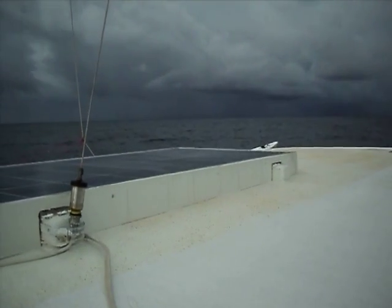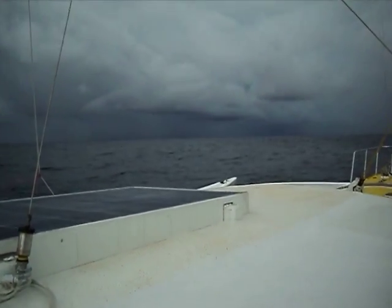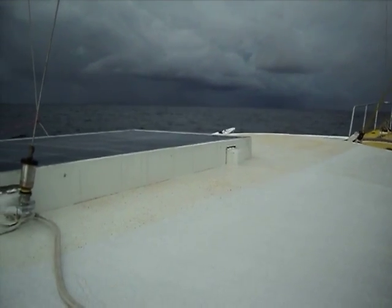We are in the South Seas, looking at some nice tropical storms. We are in the South China Sea, about midway between Brunei and Singapore.